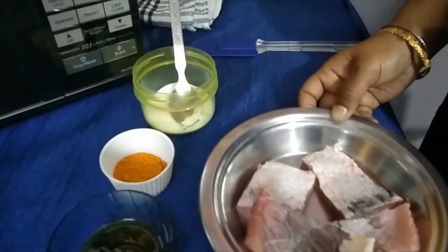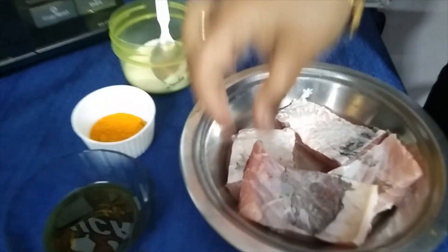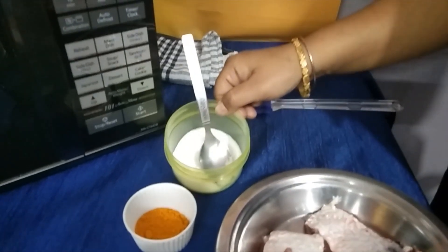Here I have taken 4 pieces of fish. You can see they are nicely cleaned and washed. Next I am going to take mustard oil, turmeric, and salt as per taste.